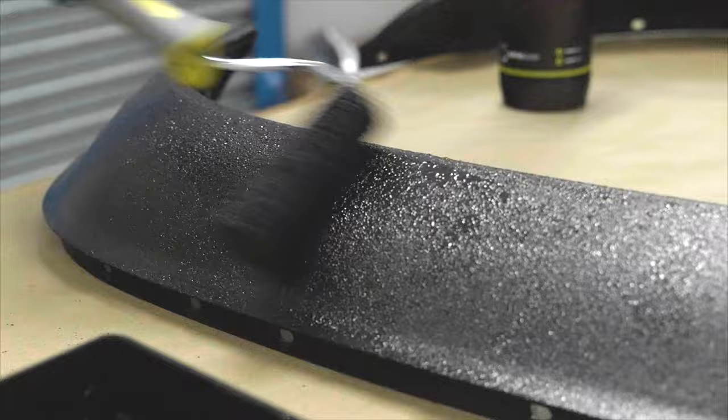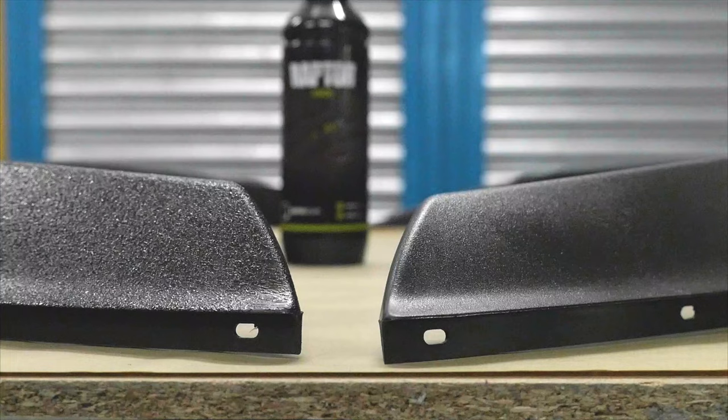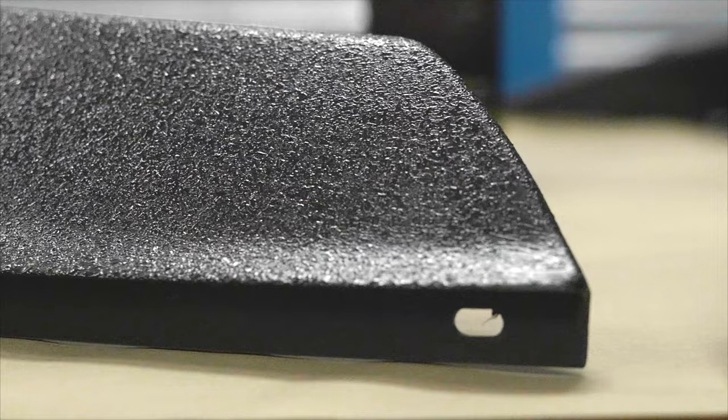Carefully roll the paint onto the surface in long, uniform strokes with medium pressure, watching out for too many roller lines. Apply two coats of Raptor, allowing for flash-off periods in between coats. Your finished result should look like this.